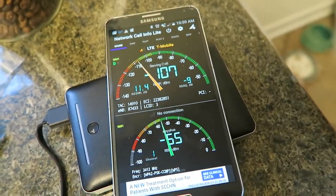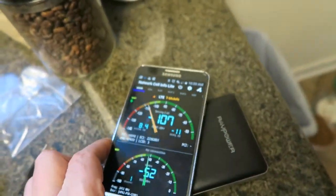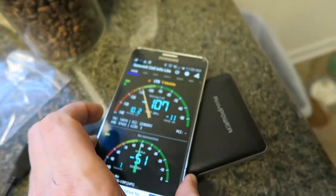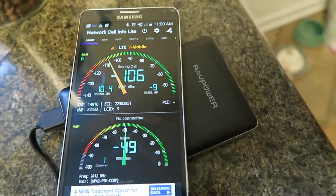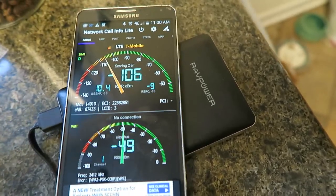Previously I tried my LG V10 on AT&T and I thought, well, that's kind of a newer device, maybe there's some difference. So here we are with my older Galaxy Note 3, running an earlier version of Android, most up-to-date from AT&T, and it's running on T-Mobile.